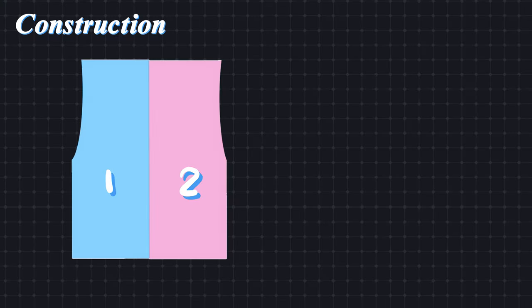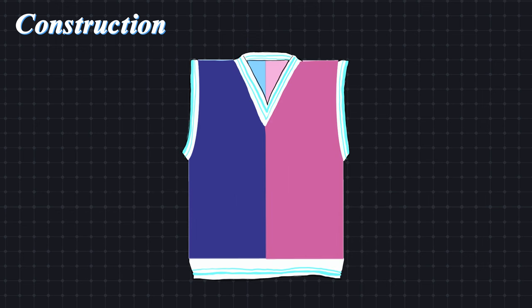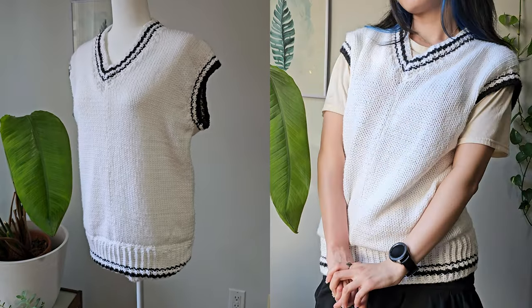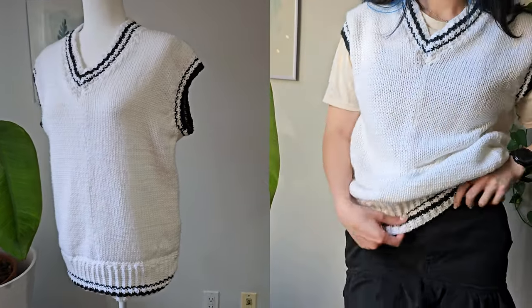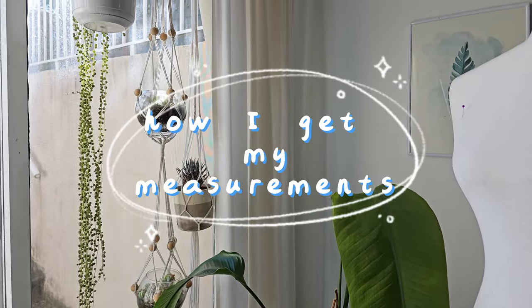This vest will be made of four panels, much like the body of the cardigan, and I'll also be adding trim at the end. I'm in between a size small and medium but this is a pretty oversized fit, so just keep that in mind. For this next part I'll explain how I got my measurements so you can adjust yours as needed.